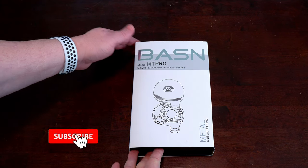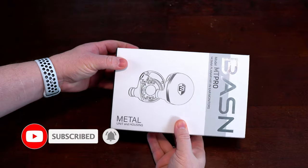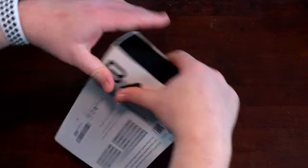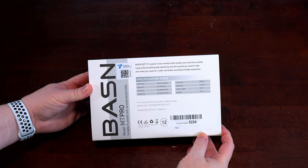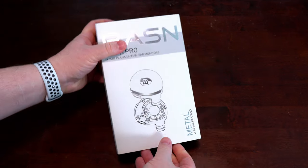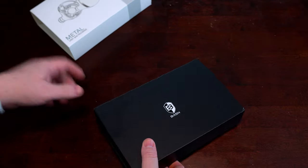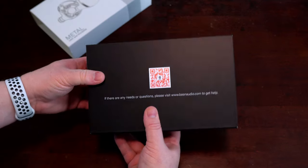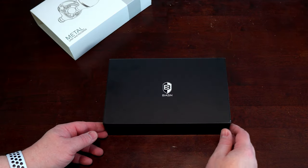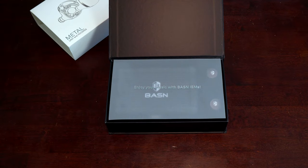The MT-Pros come in a black box covered by a white cardboard slipcase. On the front is the company logo, IEM model name, some quick specs such as size, and an image of the headphones. On the back are more technical details and a paragraph espousing the MT-Pro's benefits. Removing the slipcase cover reveals the Basin logo, and on the back is a QR code which takes you to the Basin website. The box is magnetically sealed, which is a nice premium touch.